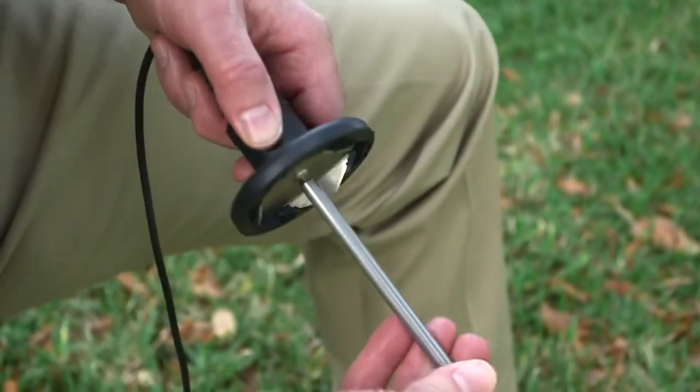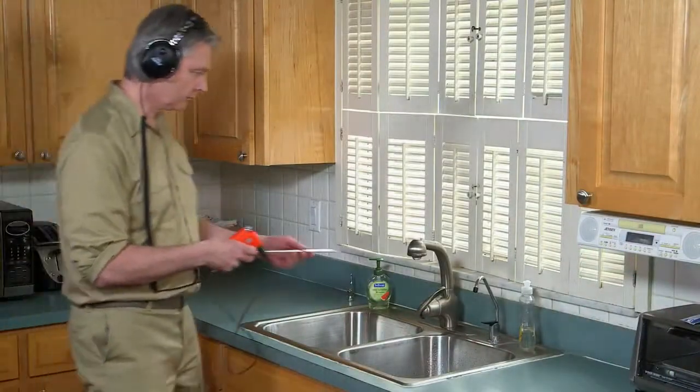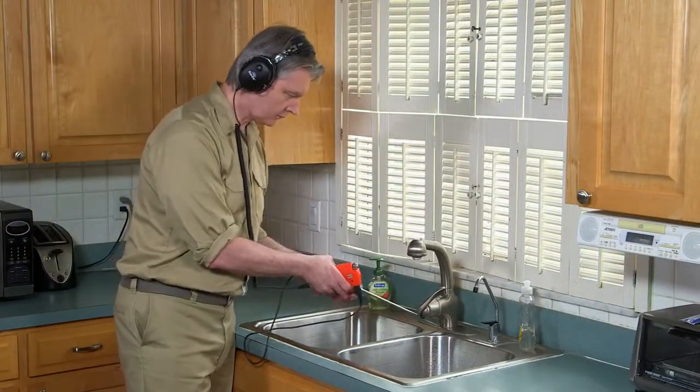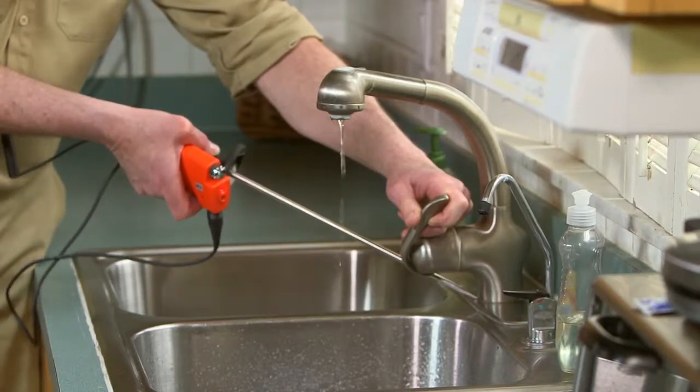Here's a tip. Set up the Gen-Ear with the probe rod or magnet base. Touch the tip of the probe rod to the faucet, then barely turn on the valve so that the water is dribbling out. This simulates the sound of a leak. Turn the faucet on and off until you hear the difference.